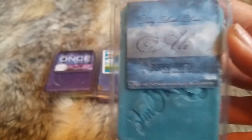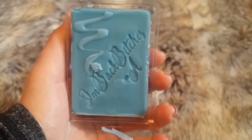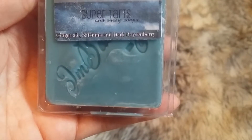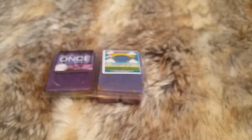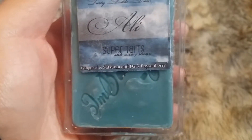This is a repurchase, which is Allie — Bold-Eyed Bitches. This one is Ginger Ale, Satsuma, and Dark Boysenberry. Off the top you instantly get the Ginger Ale and Satsuma. Melted, it does smell a little different, but it just smells really, really, really good. That's Allie.